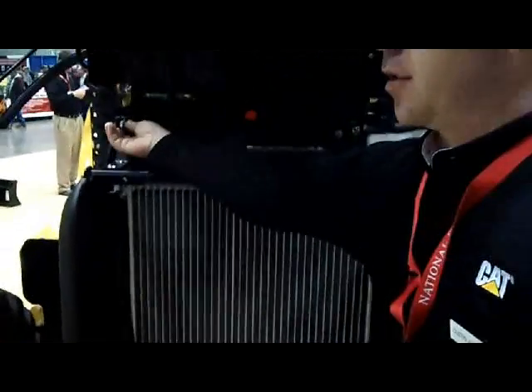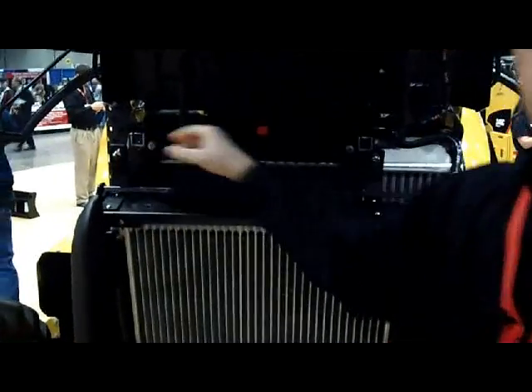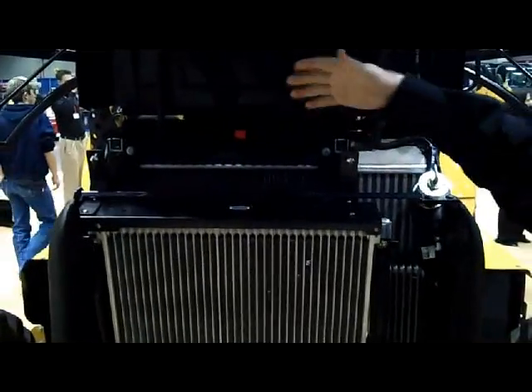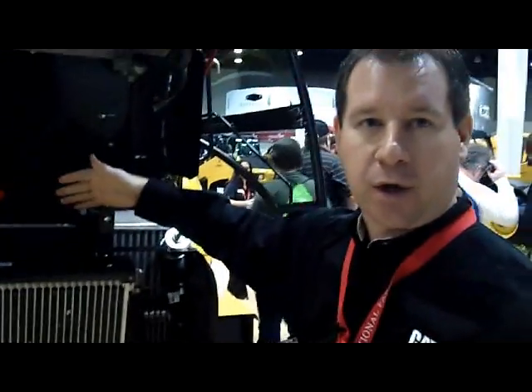We loosen these two bolts here and that folds down, so if you're in a high debris environment, you can get in and blow out the debris to keep that airway cool, and then you've got your radiator. Also, on ground level, we brought the engine disconnect. We really try to make serviceability a key point, so the operators can get those service points done easily every day.